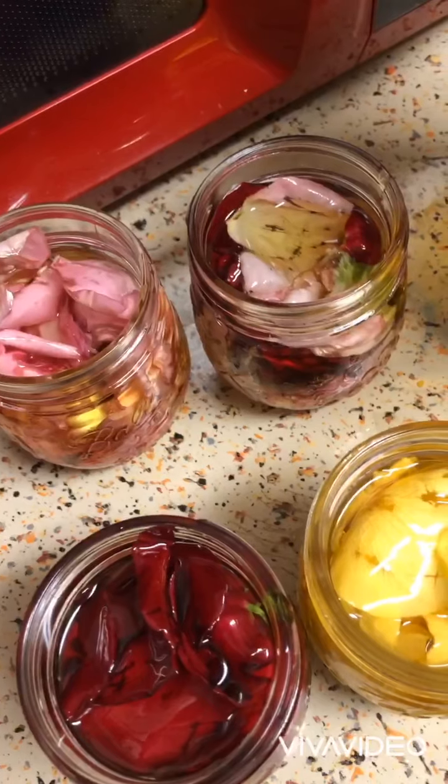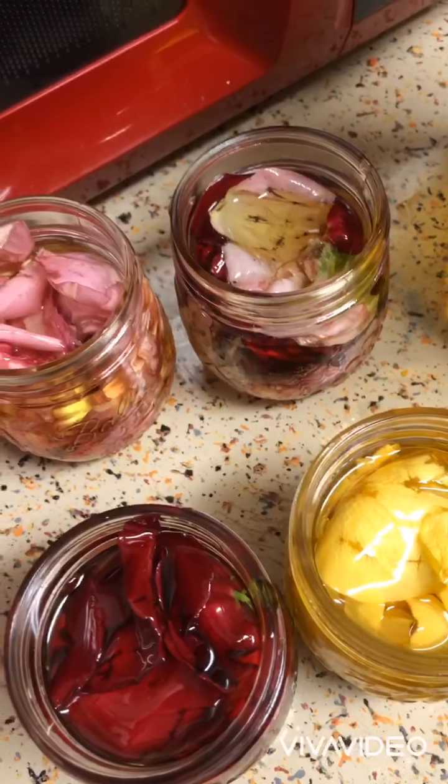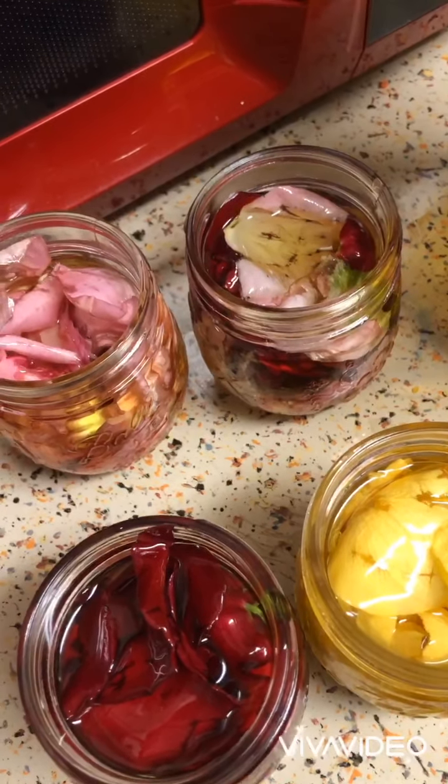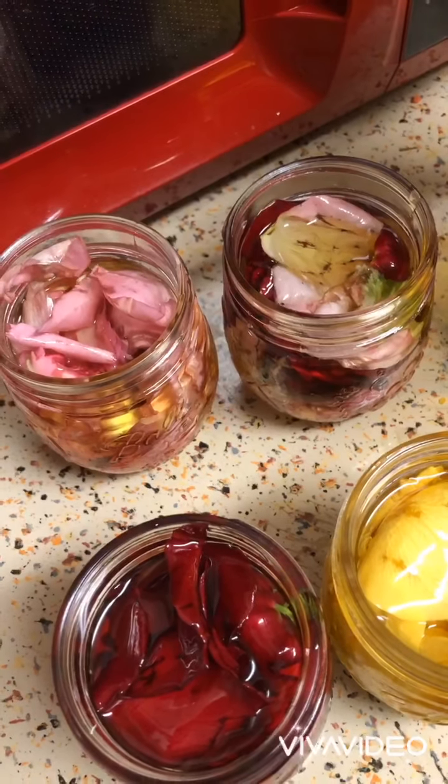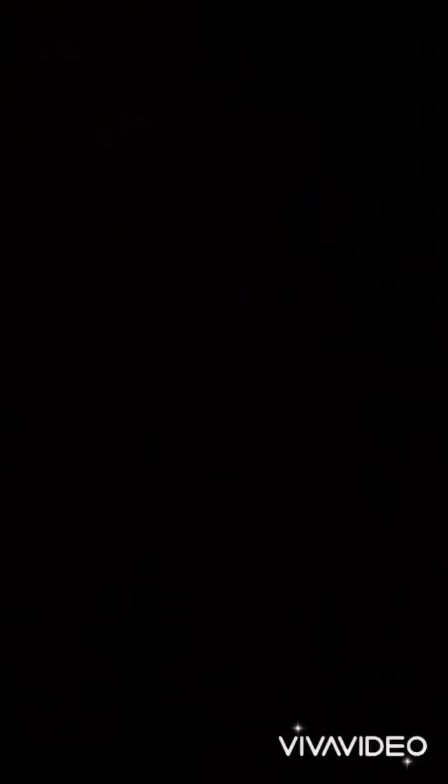After it is done, you'll open a jar and you'll have a beautiful smell. You want to drain these with a cheesecloth or a stocking cap. My video got cut off earlier — but basically just drain it with a cheesecloth or clean stocking cap and dispose of the petals. I'm not sure if you can reuse them — I might reuse mine. I'll see how the second batch turns out. But that's pretty much it — take care, thank you for watching!